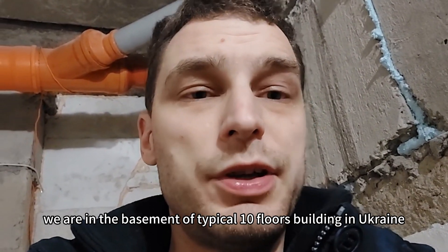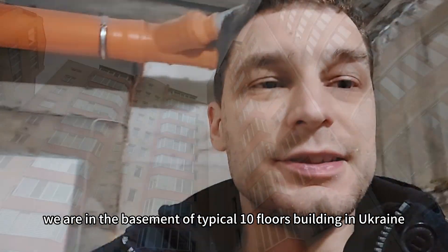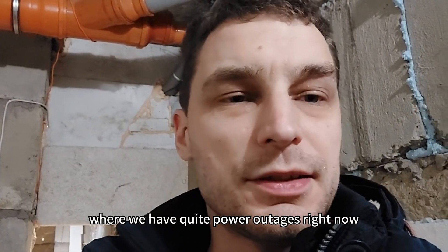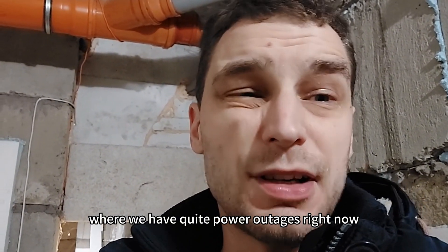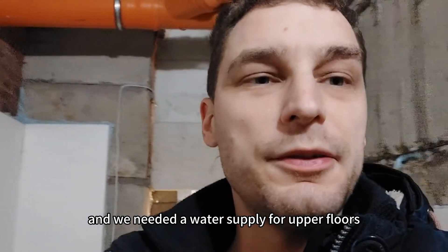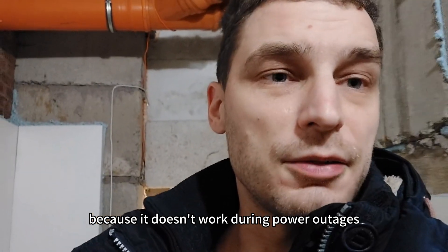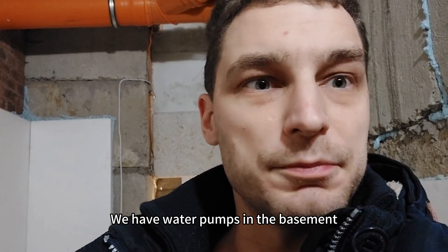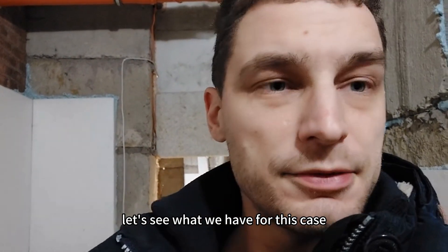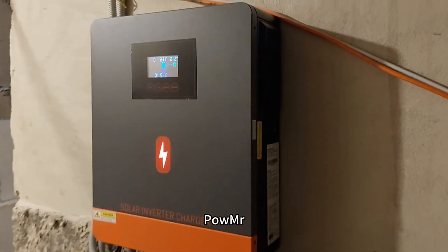We are in the basement of a typical 10-floor building in Ukraine where we have quite frequent power outages. We needed a water supply for the upper floors because it doesn't work during power outages. We have water pumps in the basement, and let's see what we have for this case — here is our inverter.